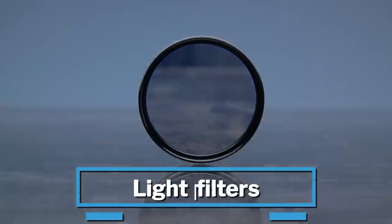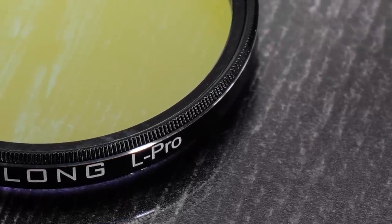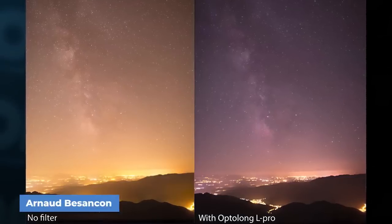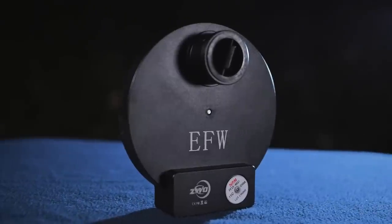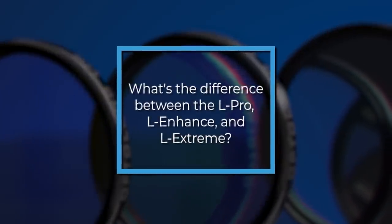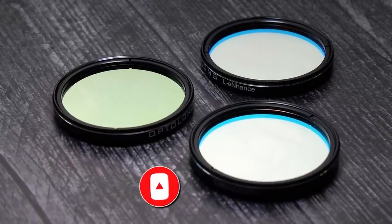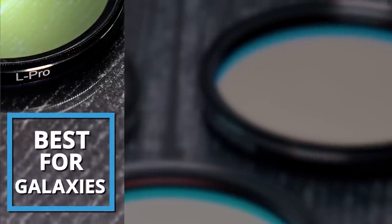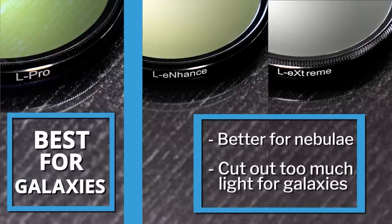Next we have something almost just as important depending on where you live: light pollution filters. Filters like the Optolong L-Pro or the CLS filters are great and will keep light pollution at bay — they won't fix the problem but will help reduce it. A lot of them will screw into your image train or you can get yourself a filter wheel. For galaxy season, the L-Pro is the best choice for galaxies; the L-Enhance and L-Xtreme aren't bad either, but you're cutting out a lot of the light spectrum you actually want — those two are best for emission nebulas.